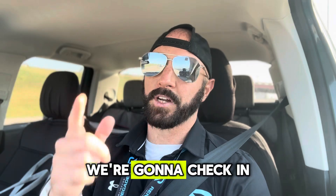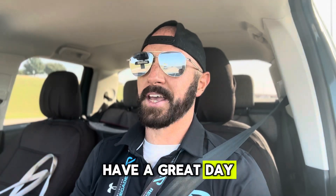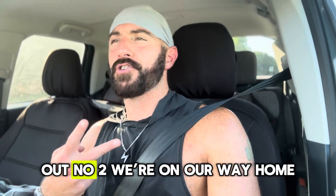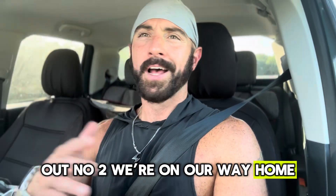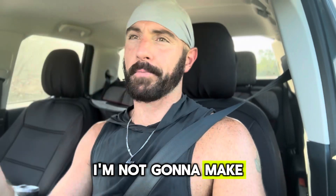Thanks for watching — we're going to check in after our strength workout later on. Have a great day. We're on the other side of workout number two, on our way home. I got a little carried away talking about inserts earlier, so I'm not going to make this long — I want to keep these short.